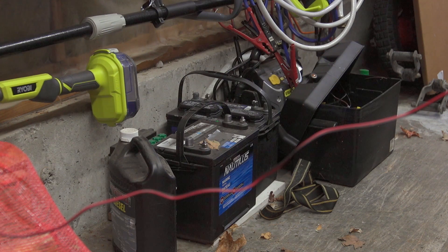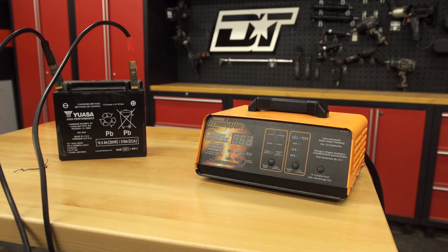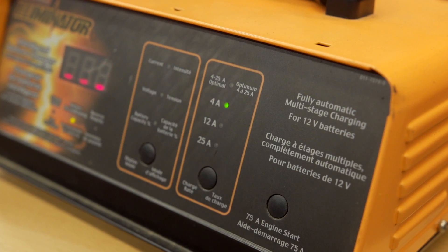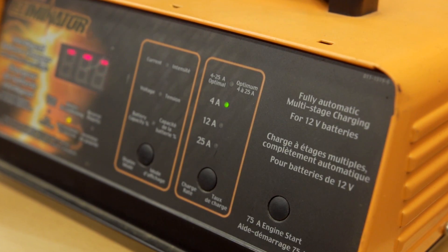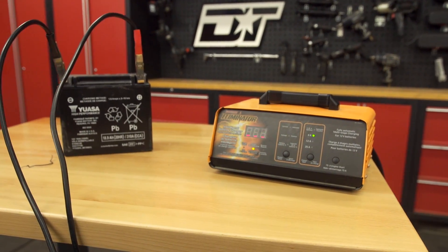Sulfate will begin to form on the plates inside the battery and will eventually lead to what's called a dead short or a dead cell. This is a serious condition — it means you're going to have to replace your battery. If you leave your battery sitting even longer, say three months or more, simple parasitic load could cause it to be depleted by 50 percent. The typical response to a seemingly dead battery is to put it on a high-amperage charger to top it back up — however, this will actually cause even more damage.